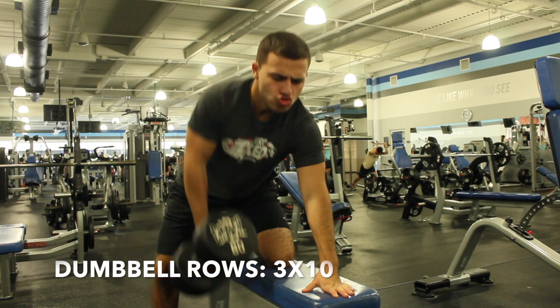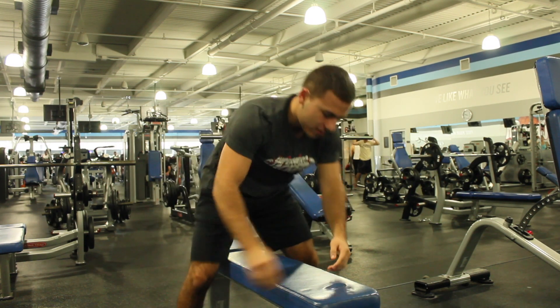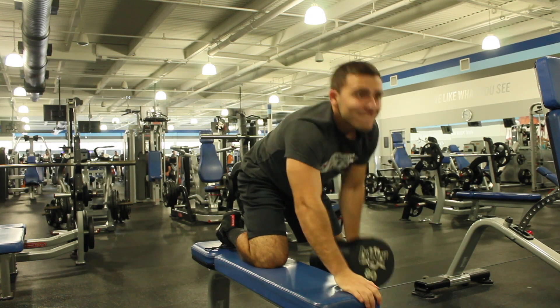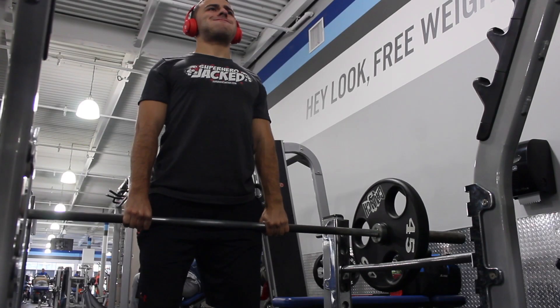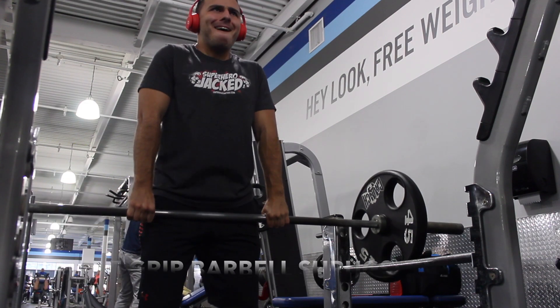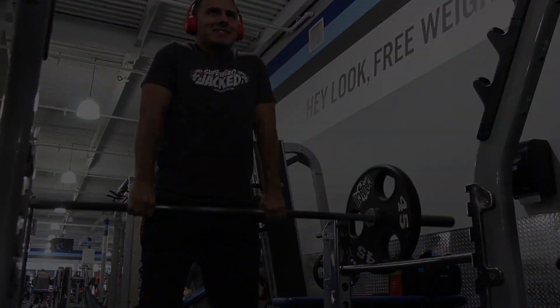Dumbbell rows: put your knee on a bench and pull all the way to your chest, then do ten each arm for three sets. Next is wide grip barbell shrugs — basically move your arms a little wider. Get three sets of ten.